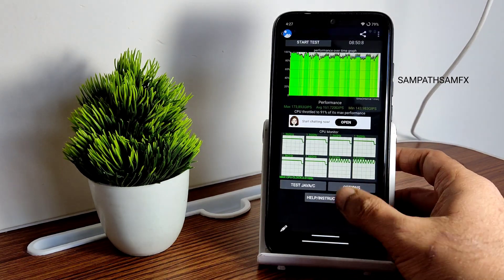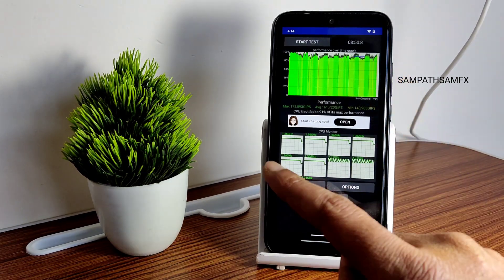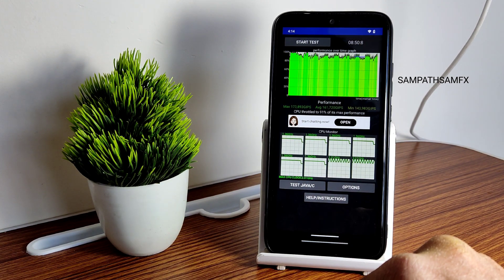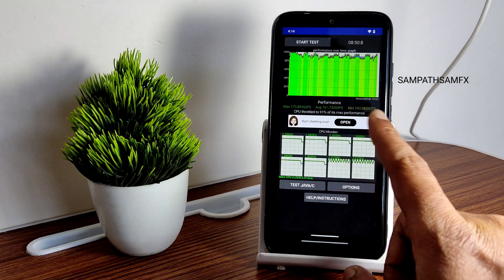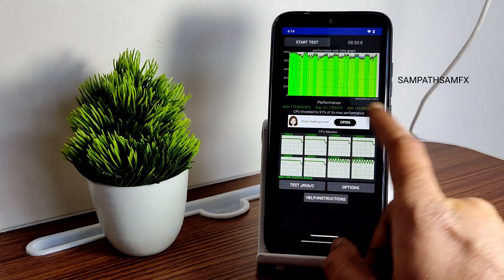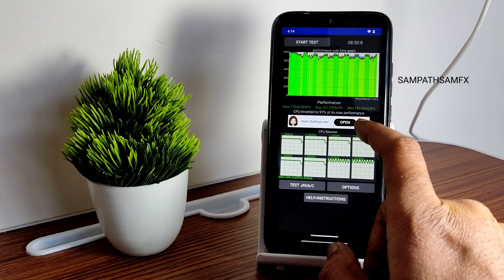I have been running the CPU throttling test for 8 minutes 50 seconds. The maximum is 173, average is 161, and minimum is 143, totalling 91% of its maximum performance. In my opinion it's not great, not even bad.